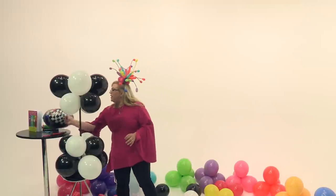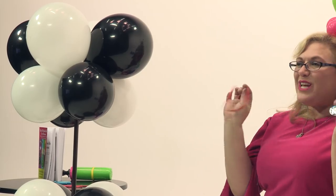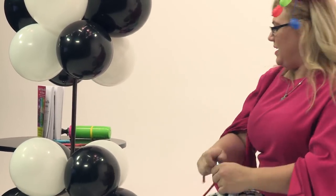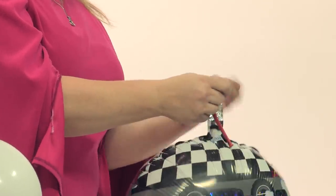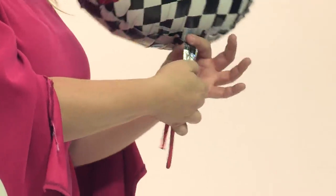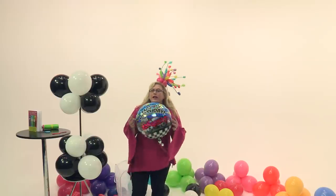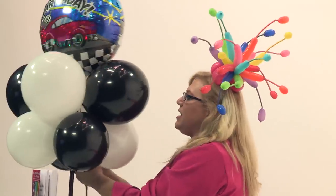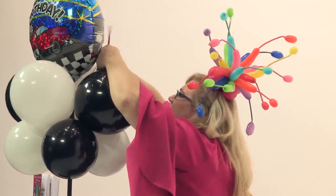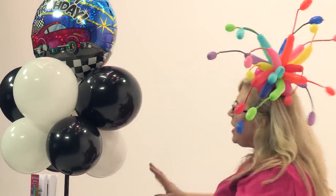Now we want to add our foil balloon. We have our foil balloon with a happy race car on it, and we're going to take a 260 — the long skinny balloons you use to make animals — and tie it right onto the foil balloon. The important thing is to make sure when you're tying onto a mylar balloon that you do not crush the valve, because if you crush the valve you could get a slow leak and come back an hour later to find the balloon looks very sad. This balloon is air filled, not helium filled — there's no reason when you're doing frame decor that you need to have it helium filled. Now we just separate the balloons, find its happy place, and tie it in there, wrapping the little pieces of 260 around.